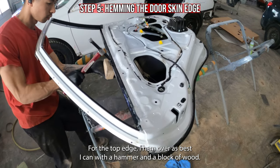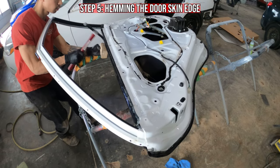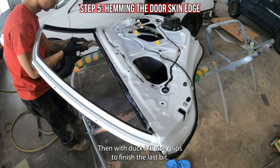For the top edge I hem over as best I can with a hammer and a block of wood, then with duckbill vise grips to finish the last bit.